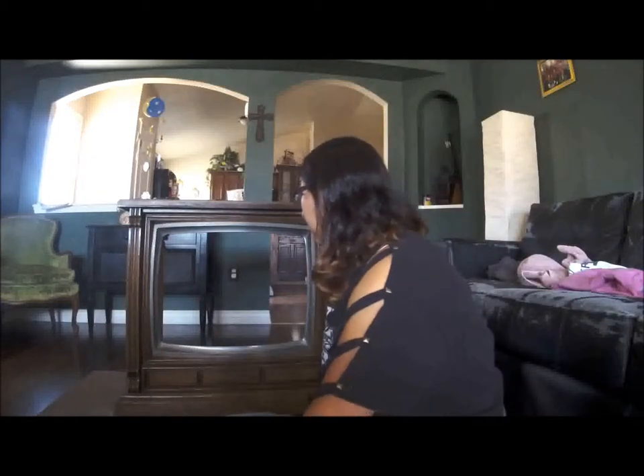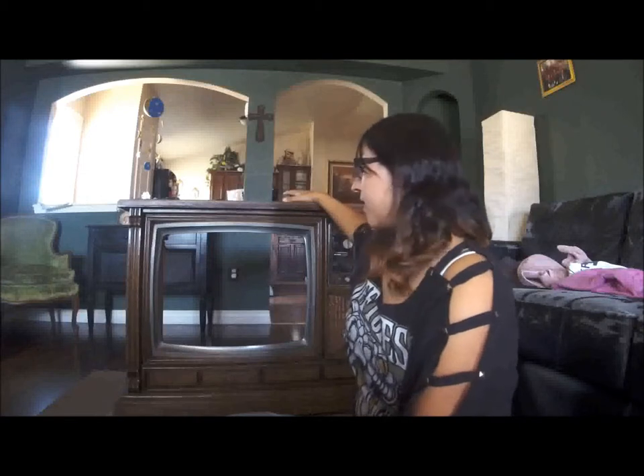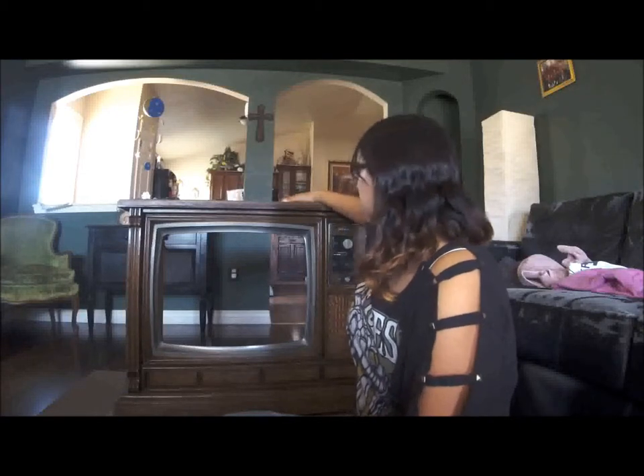I'll get out of the way so you can see — I got this for free on Craigslist. It's been gutted and everything inside thrown away. Even my husband was telling me recently, 'You're stupid, you shouldn't even be doing this, it's dangerous.' And while I was so excited about this project, you don't think about the dangers.